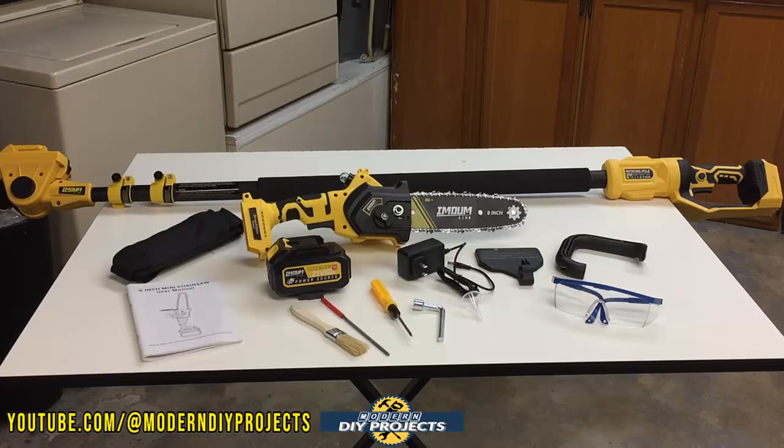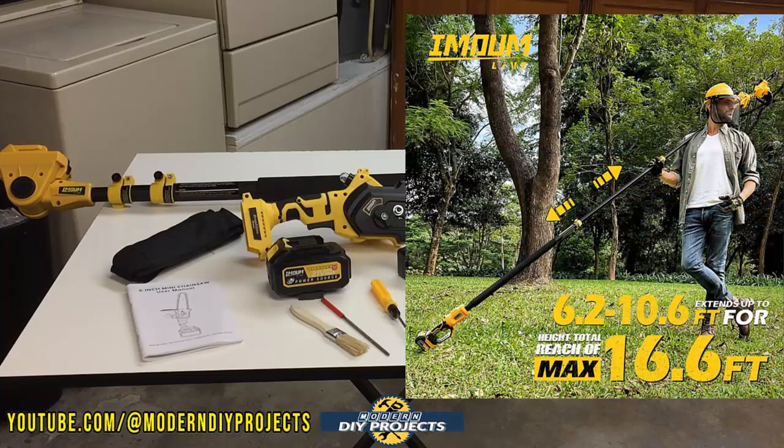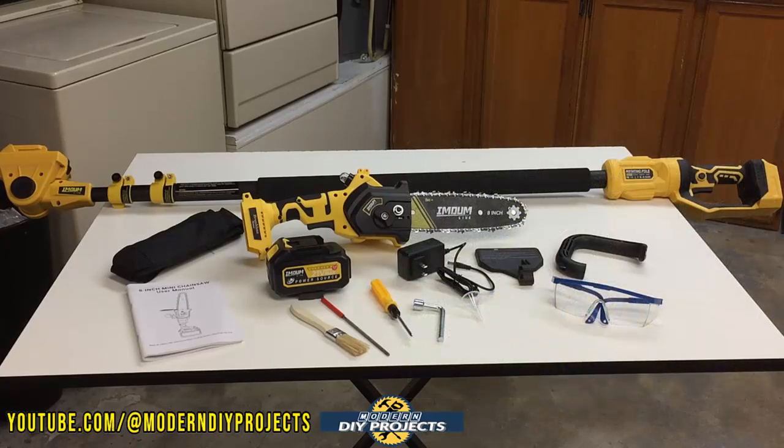This is the MUM Live 2-in-1 cordless pole chainsaw, available on Amazon — link in description below. At the time of making this video, this kit retails for $219.99, but they do have a $35 discount coupon on their Amazon page making it even cheaper than that.